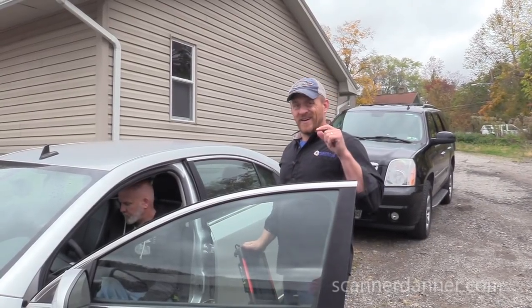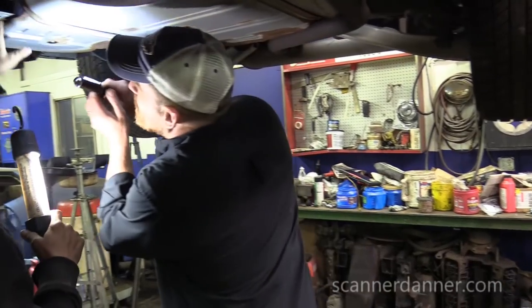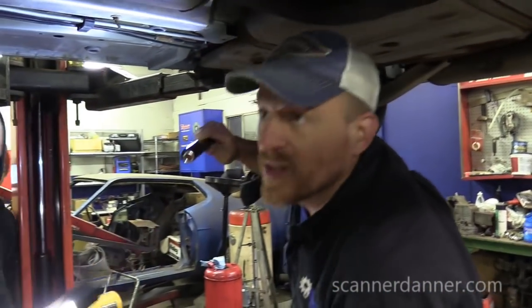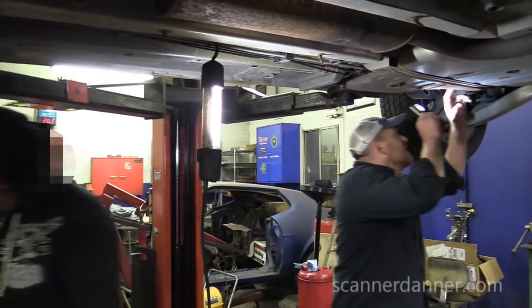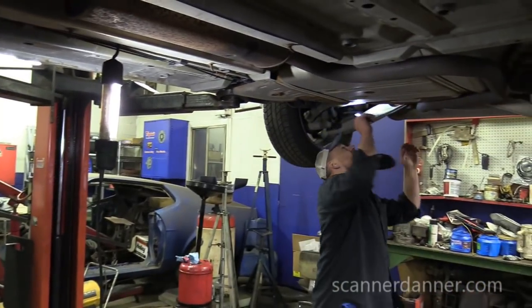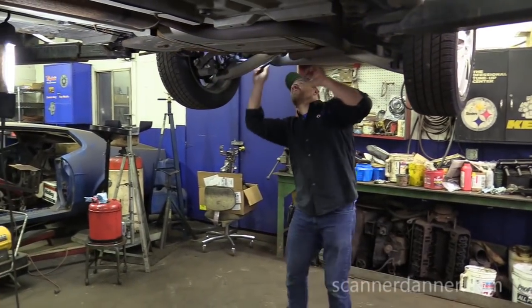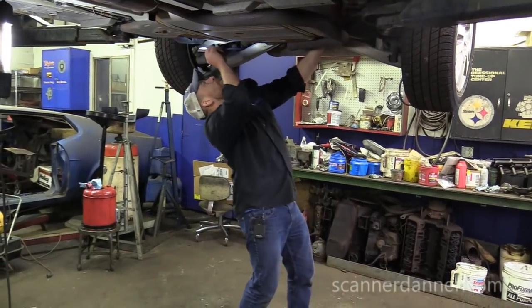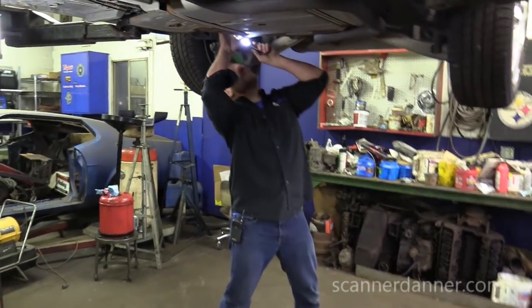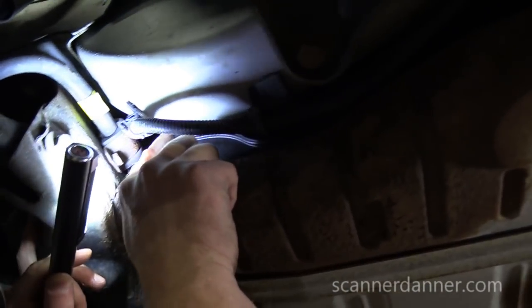We're moving back to the Saturn. We're just looking for the vent valve real quick — doing a visual underneath on the wiring to the vent valve. That's four wires there. Oh, it's right here Pete. Vent valve is right here Caleb. Two wire connector right up there.